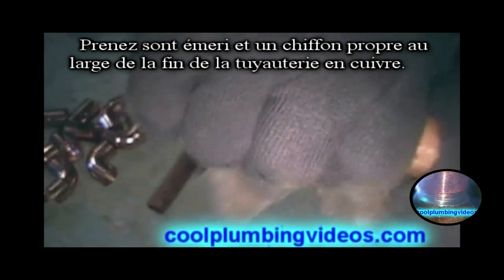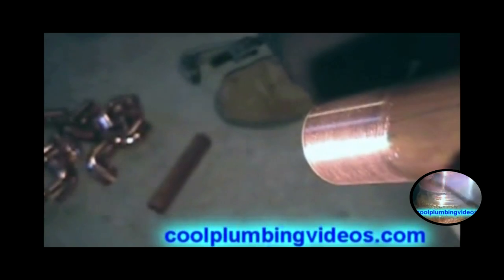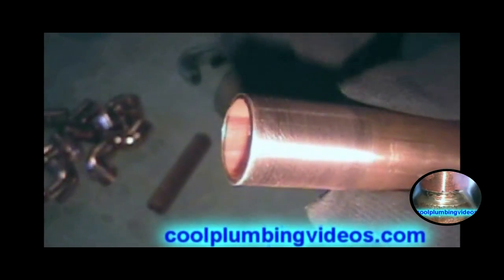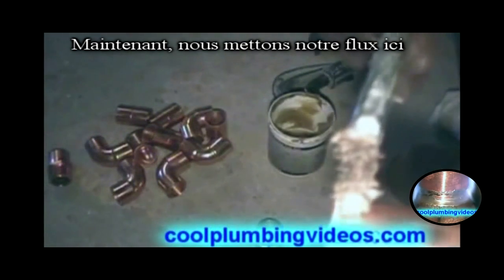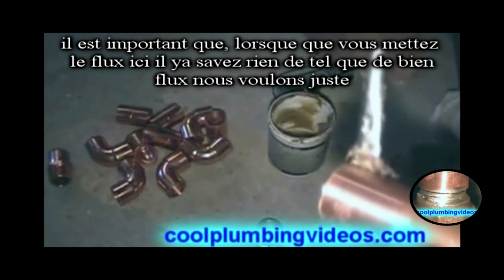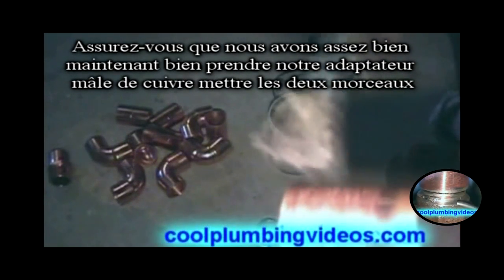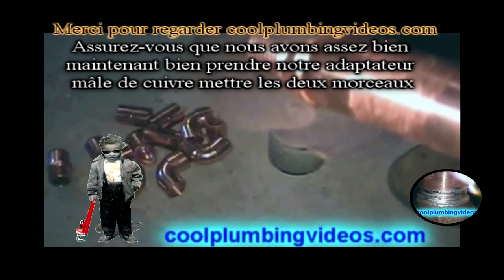We take our emery cloth and clean off the ends of the copper pipe. Now we'll put our flux on it. It's important that when you do put the flux, there's no such thing as too much flux — just want to make sure that you put enough. Now we'll take our copper male adapter and put the two pieces together.